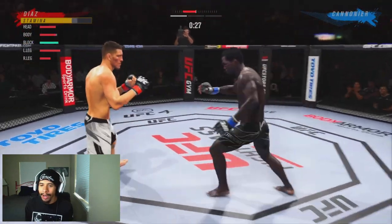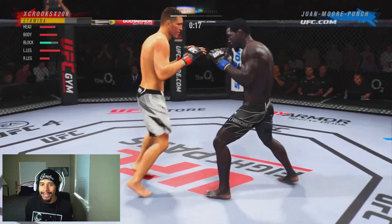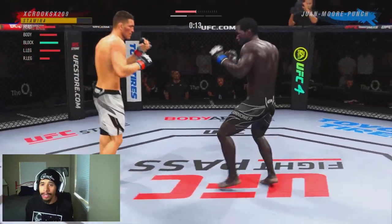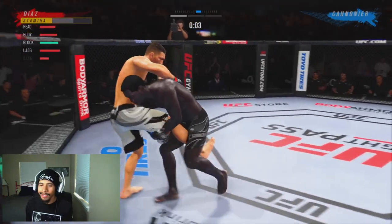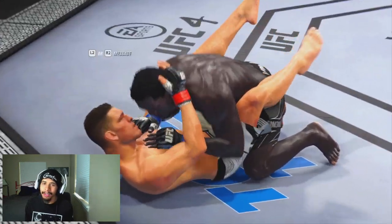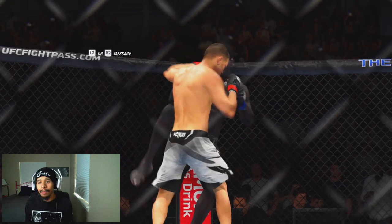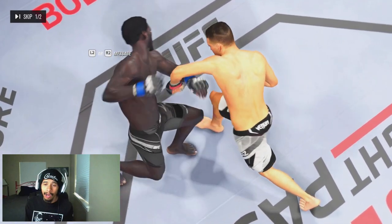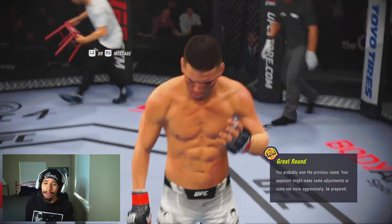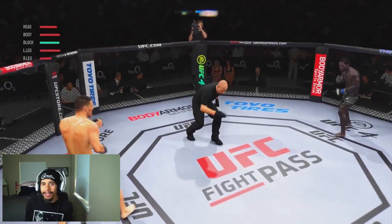We're mixing up high-low to the body and getting some good results, but that leg health is a little bit low. I am willing to trade leg health for head health — I'm okay with that because I can switch to orthodox at any time and my legs will be good to go. He shoots for a takedown right there and he's going to be able to get it, but that's the end of the first round. I won that round even though leg health is really low — in a three-round fight, every round is important.